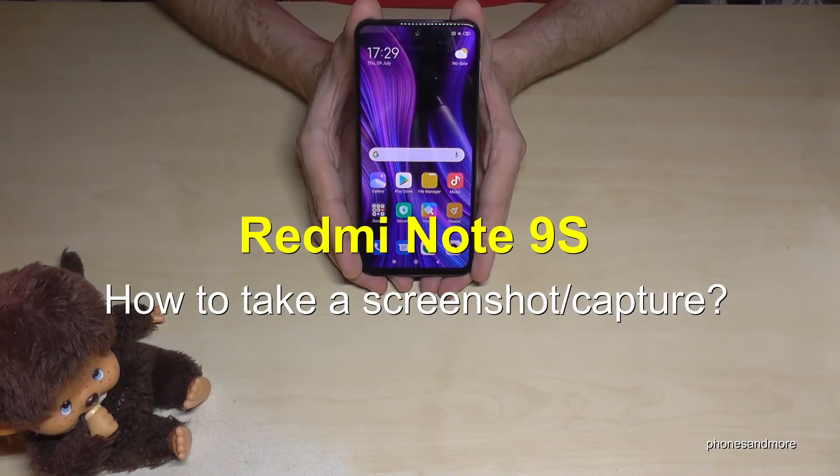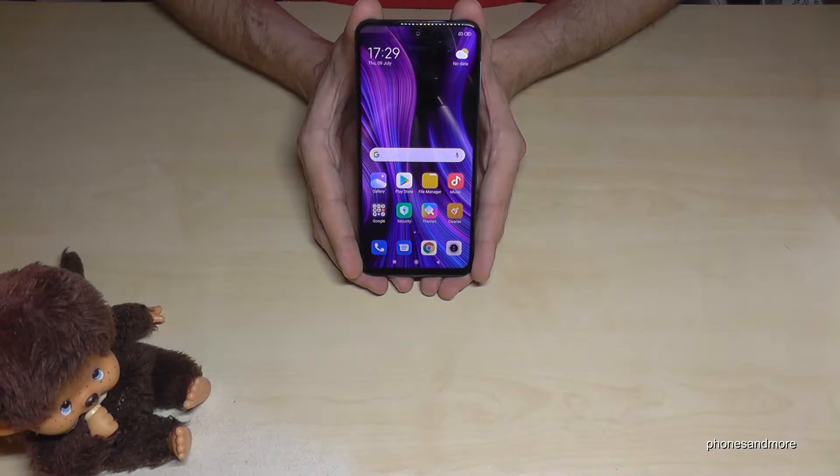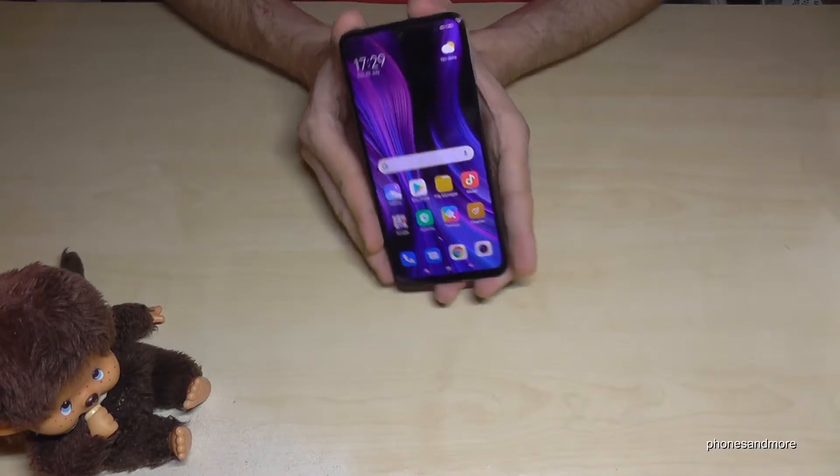Hello everybody! I want to show you in this video how you can take a screenshot with the Redmi Note 9s. There are three ways to do it — let me show you the first one.